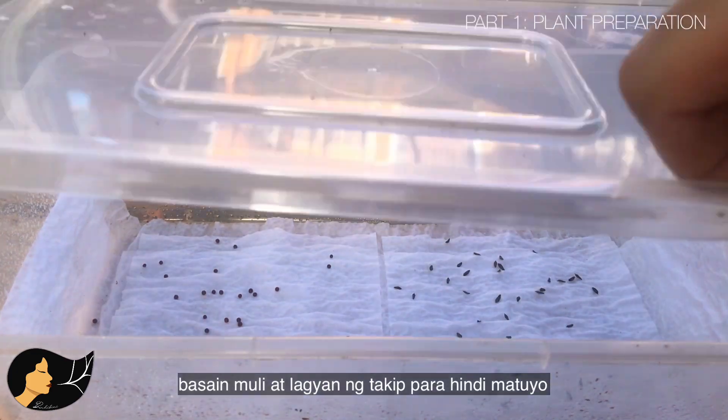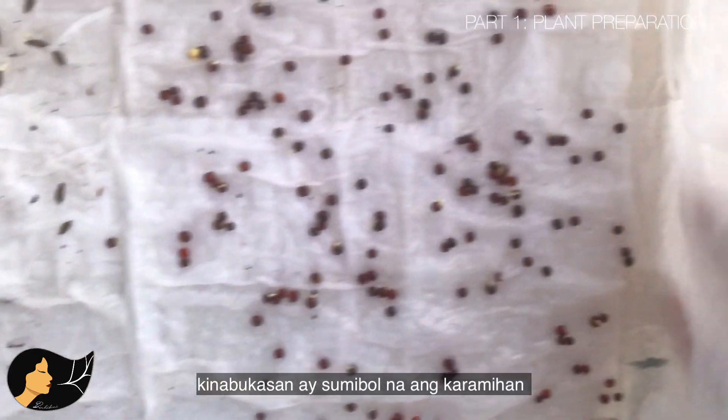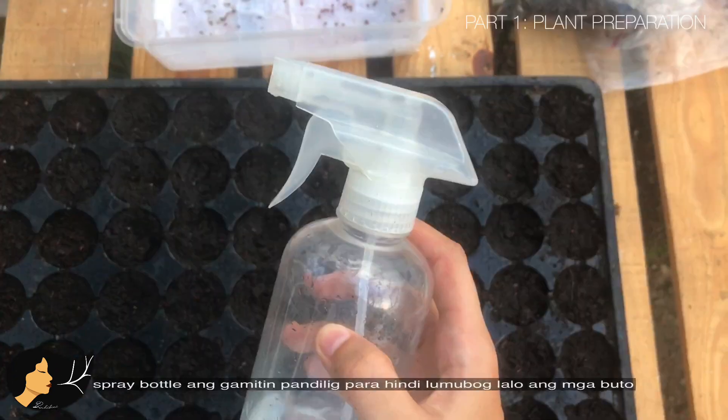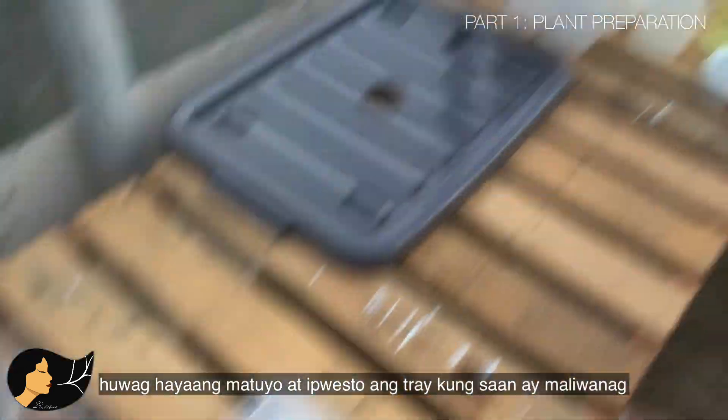Lightly moisten the tissue paper, get your seeds and spread them evenly, spray again, and place the cover to retain moisture. On the next day, as you can see, most of them have already germinated. I transferred only the germinated seeds to a seedling tray with peat moss as my growing media. Use a spray bottle to prevent the seeds from going too deep, keep it moist, and place the tray in an area with bright light.